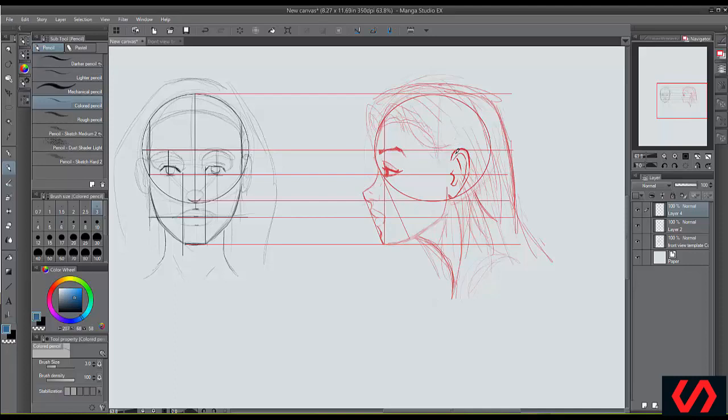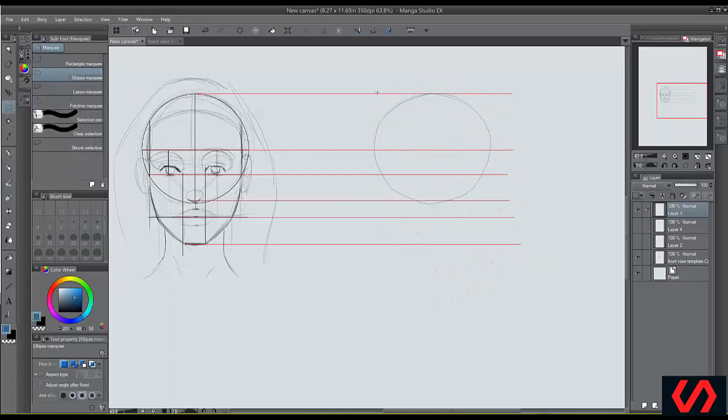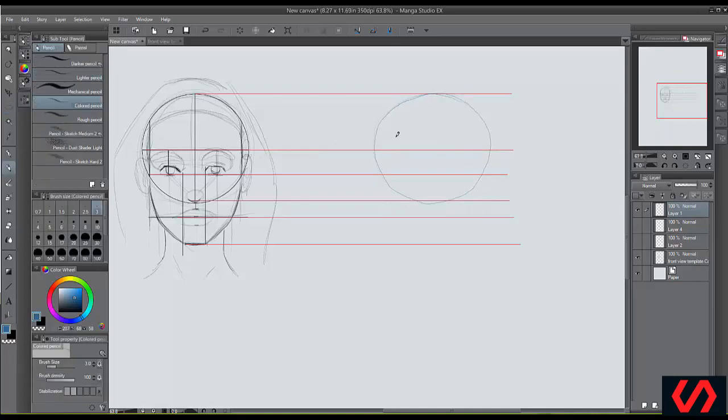Let's get started drawing this profile. I'm going to draw in blue. Just start with that circle — if you need to use a protractor, use one, or you can use the tools in pretty much any drawing program to make that circle, just make it as close to perfect as possible. Then take your line and cut it straight down right about here, all the way down to the chin. This really helps you know where everything needs to be.